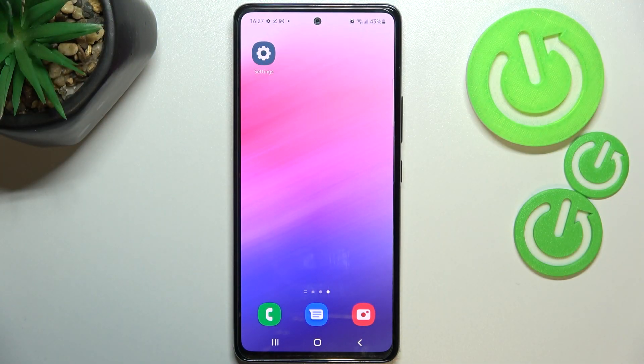Hi everyone. In front of me I've got the Samsung Galaxy A53, and let me share with you how to add the fingerprint to this device.